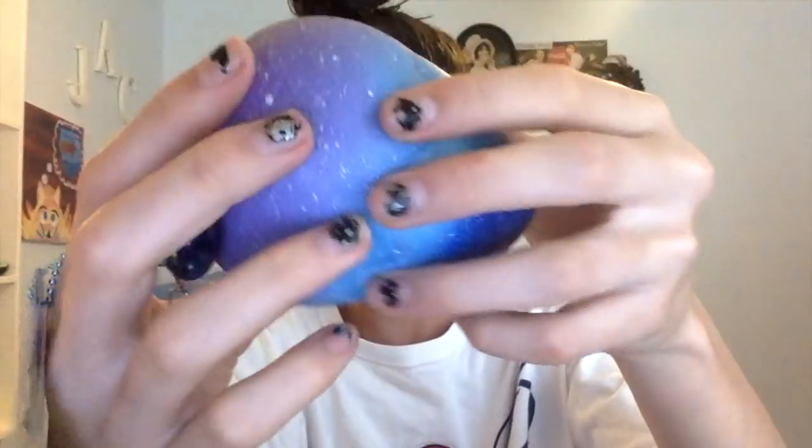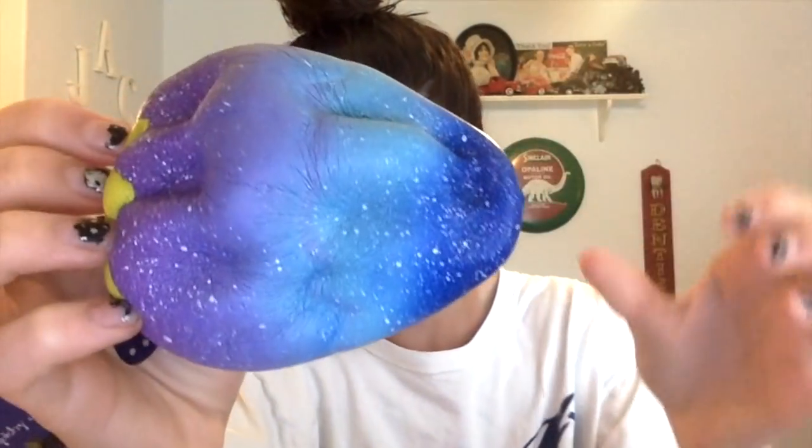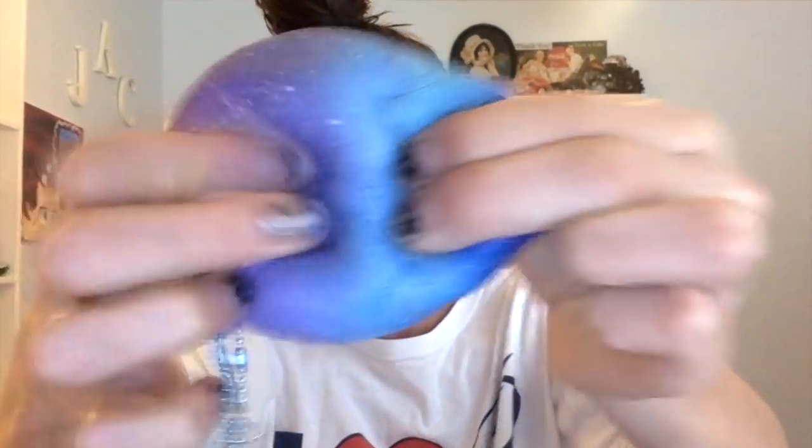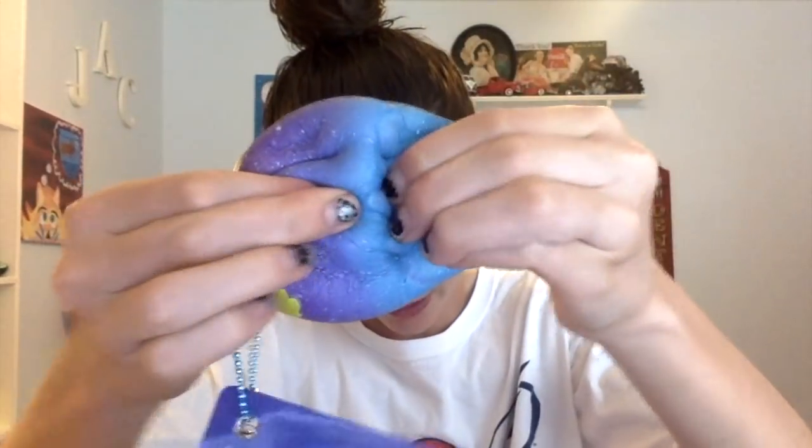Next we have this Punimaru strawberry — it's the galaxy version. It smells just like blueberries. I got this one from Creamy Candy. It smells really good and as you can see it is very, very slow rising.